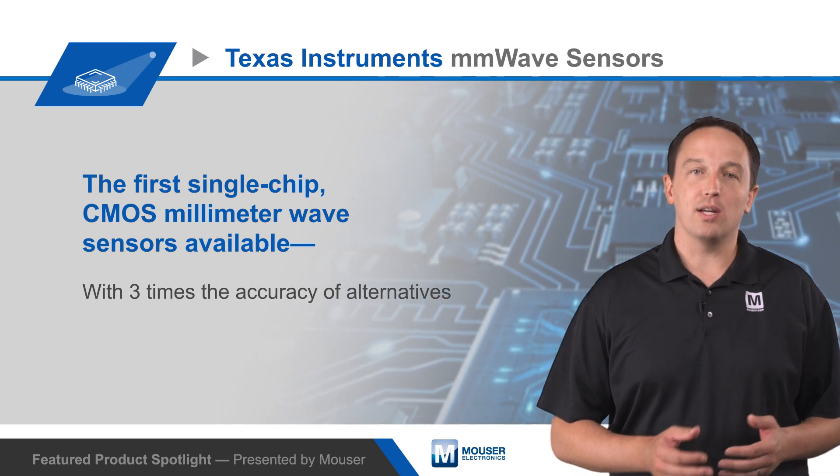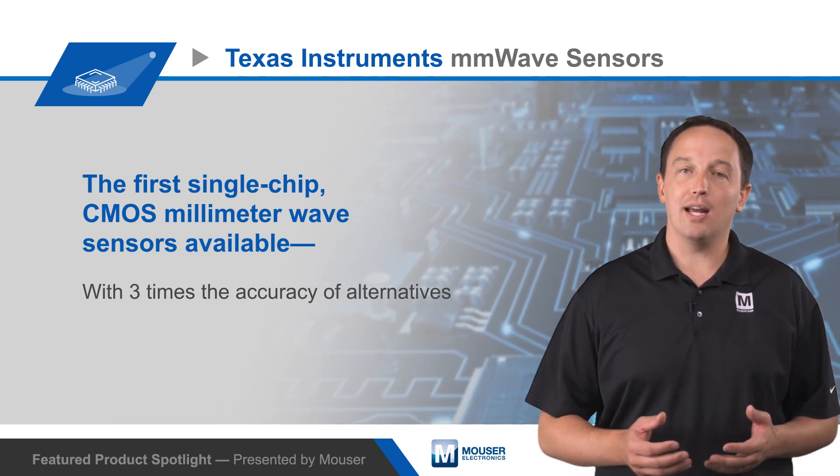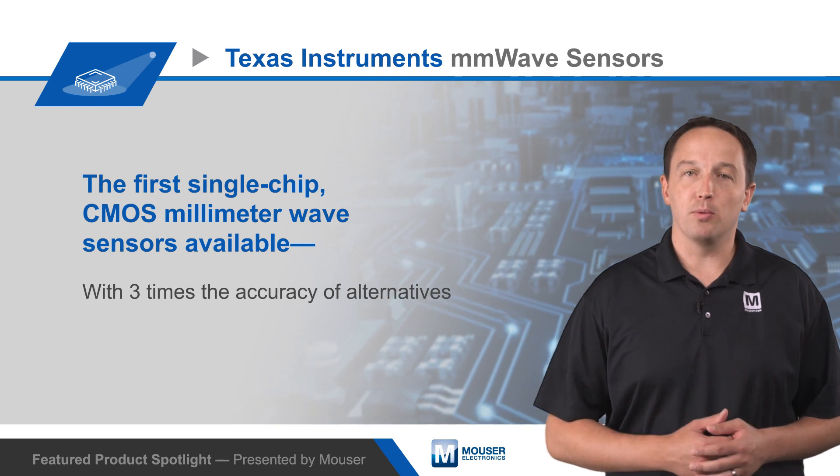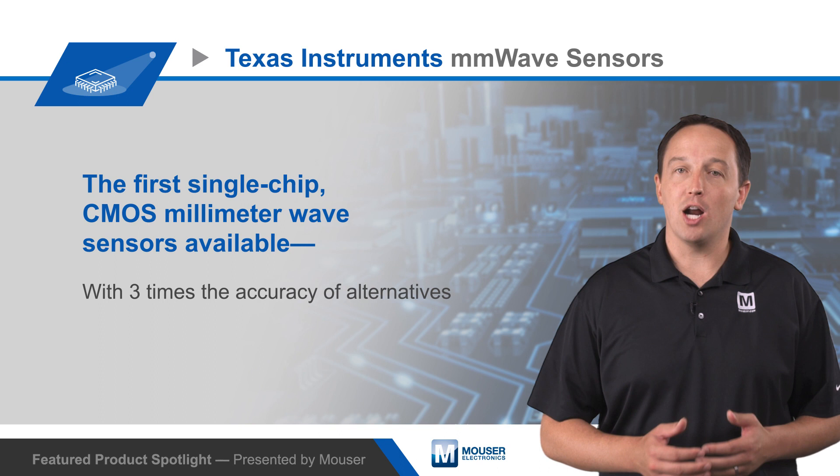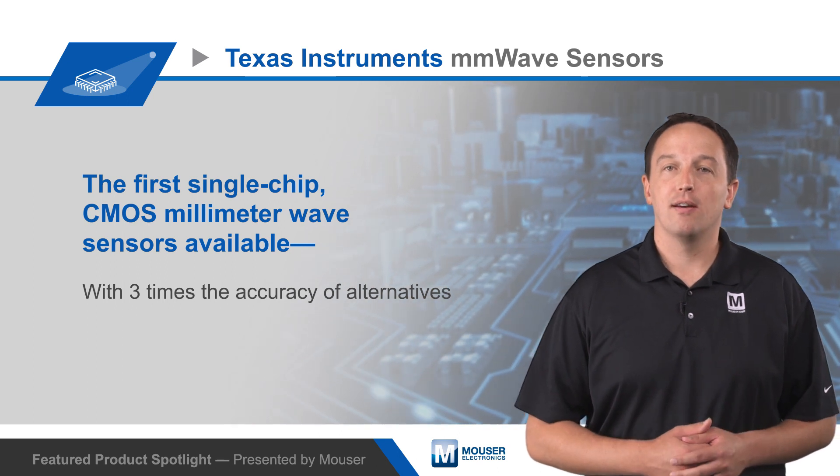Booster packs are available for easy evaluation of the IWR and AWR1642 and other TI millimeter wave sensors. To learn more about the benefits of TI millimeter wave sensors for automotive and industrial applications, visit mauser.com.